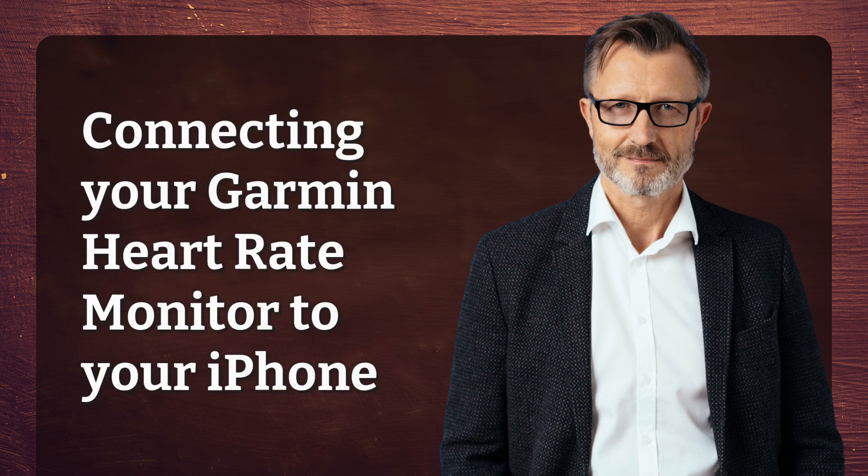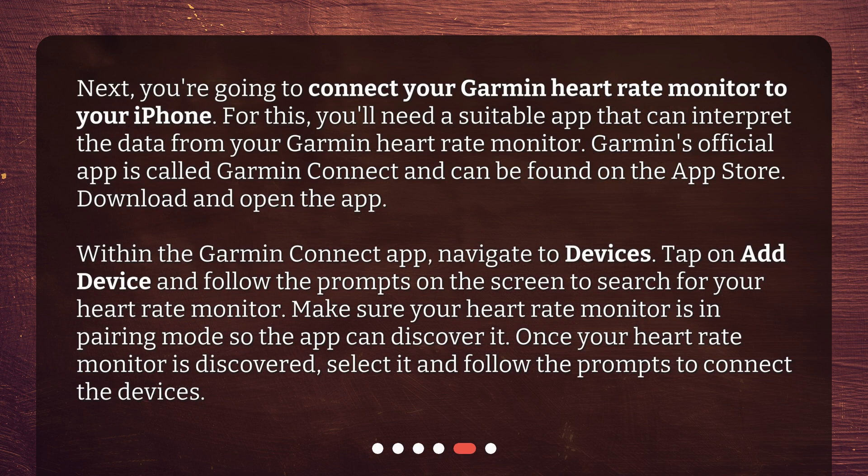Connecting your Garmin heart rate monitor to your iPhone. Next, you're going to connect your Garmin heart rate monitor to your iPhone. For this, you'll need a suitable app that can interpret the data from your Garmin heart rate monitor. Garmin's official app is called Garmin Connect and can be found on the App Store. Download and open the app.